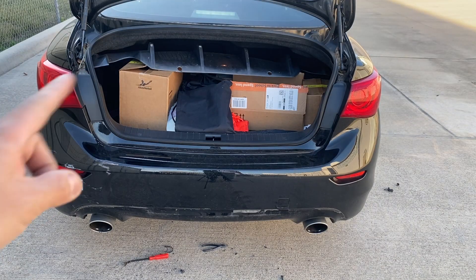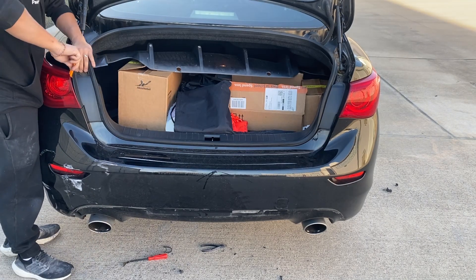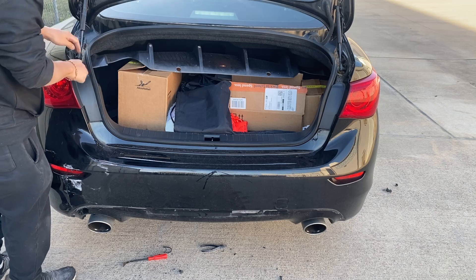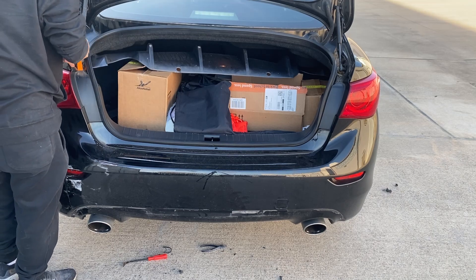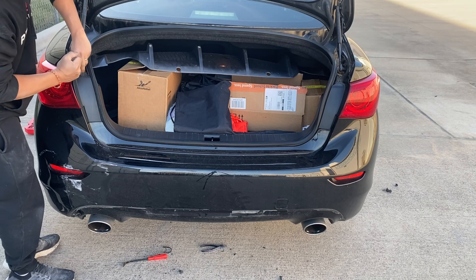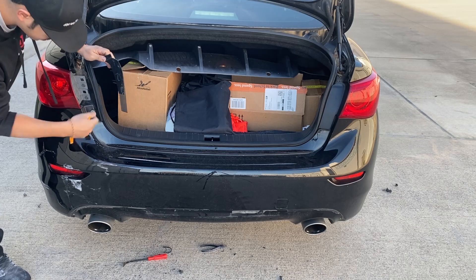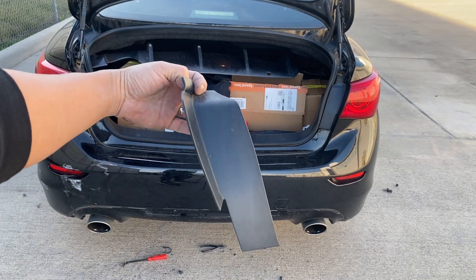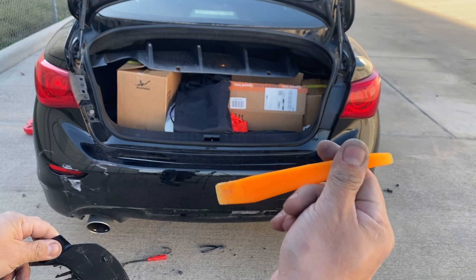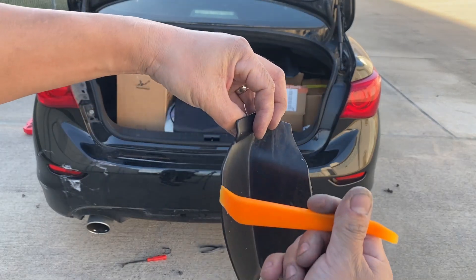Alright, so now I'm going to lift the trunk — like I did already — and over here there's going to be a cover. We're going to take that cover off. That's the cover right there guys, and all it is is held down by these clips. All I did was get something soft like this plastic panel removal tool and just wedged it in there and pried it off.